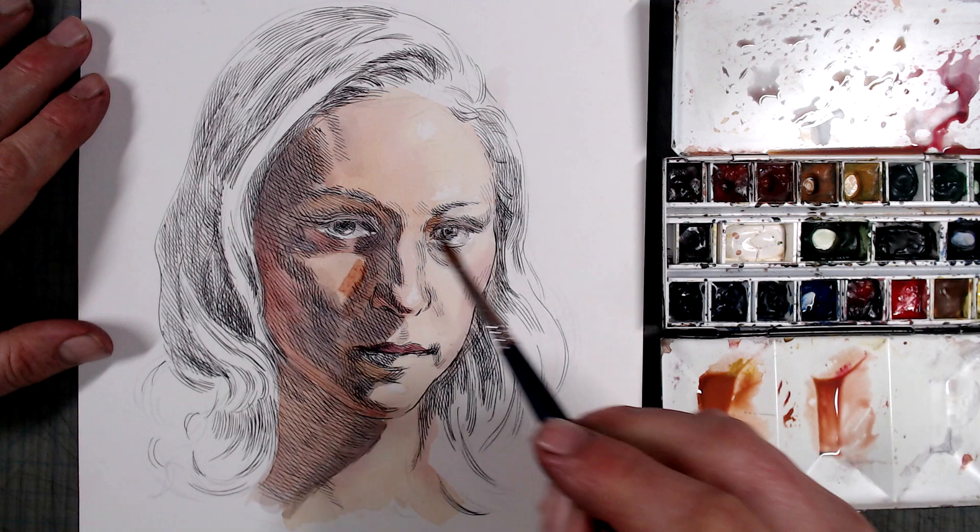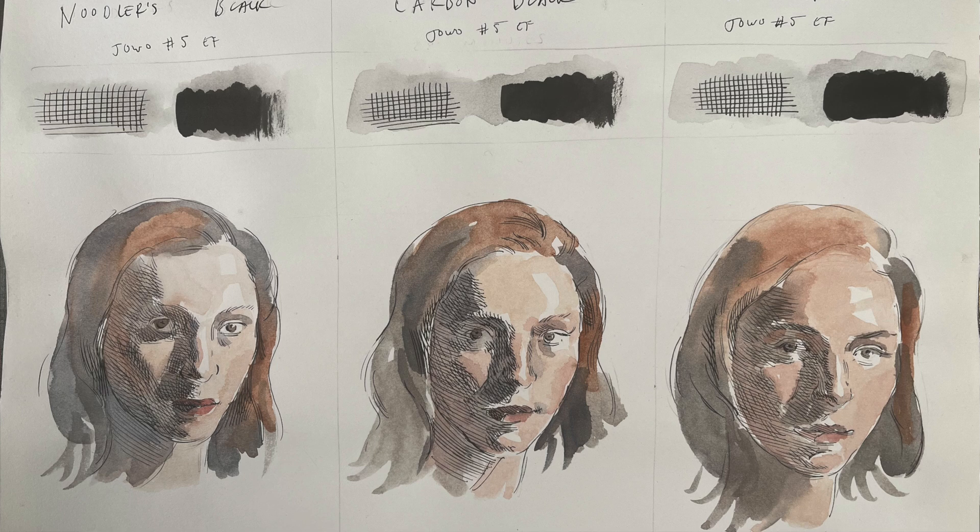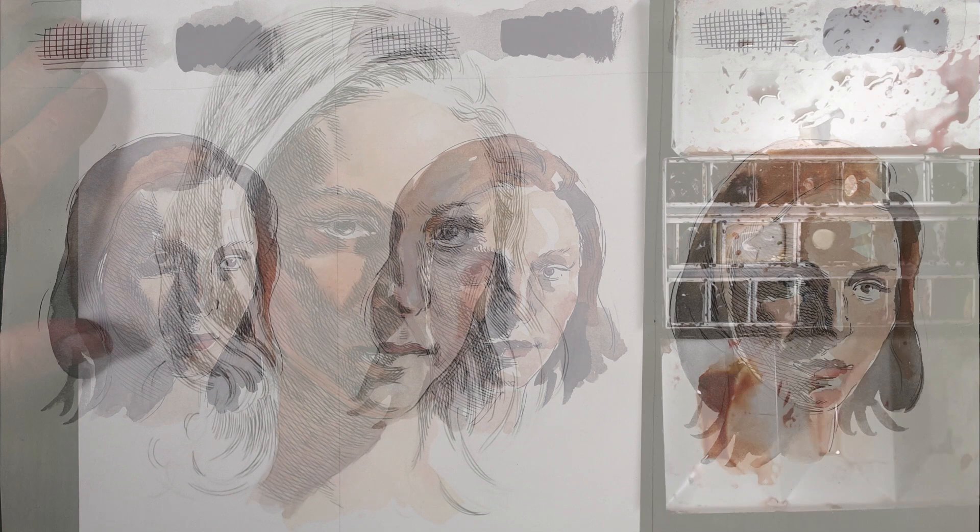Here's a test I did on regular drawing paper that I will occasionally throw watercolor on, and as you can see, there's basically no difference in performance between carbon black, Noodler's Black, and India ink. Also, if your color schemes tend to be on the darker side, or if you just don't care if your washes occasionally get muddy, then I wouldn't bother getting this pen.